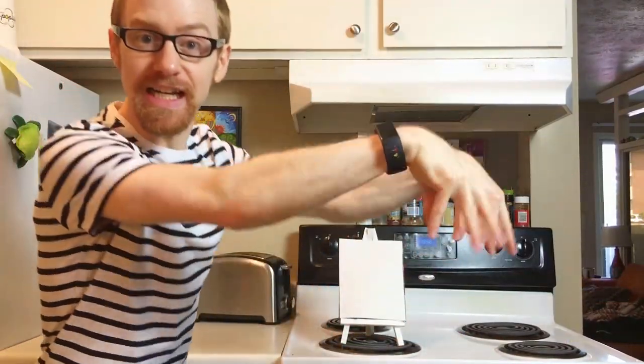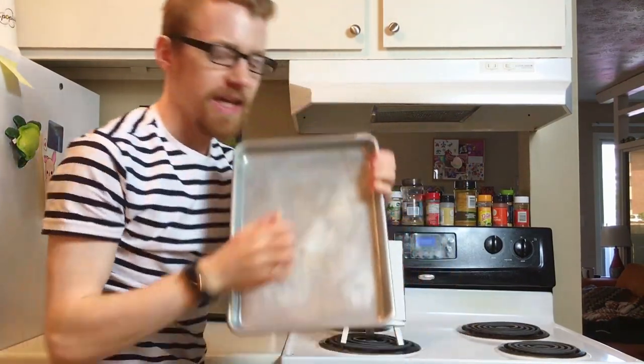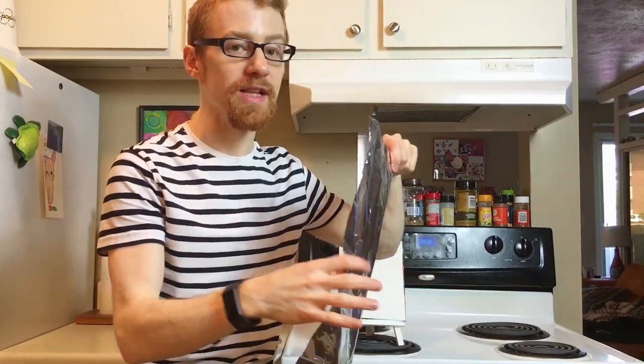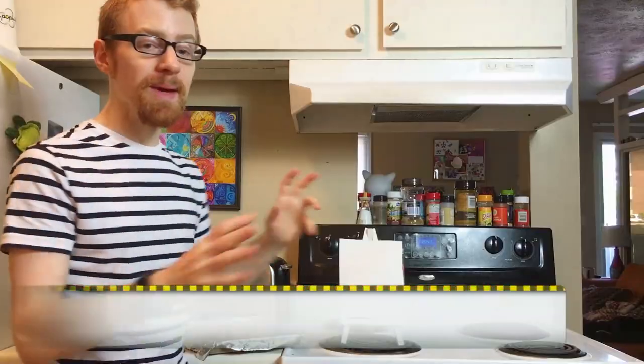First we need the tray to cook the nachos on — we have this baking sheet. We also need tinfoil to keep the dish cleaner, and to create more waste products in the environment. All you alien conspiracy theorists out there also know that another great use for tinfoil is to make a little hat so it catches all the alien frequencies into your brain, and if you're lucky, they'll take over your body.